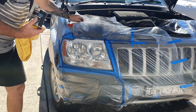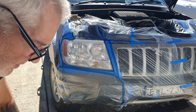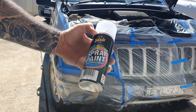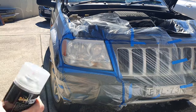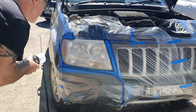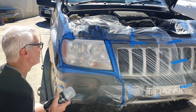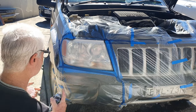Now I'll let that dry off. This is nothing special — just a can of clear enamel that I got from Super Cheap Autos. I've already shaken it up before doing the other headlights, I'll just give it another shake, check that the prep solution has dried off, and then we'll go ahead and give it a coat of clear.